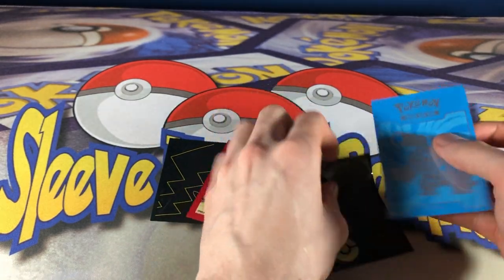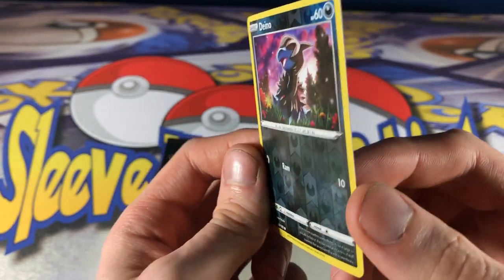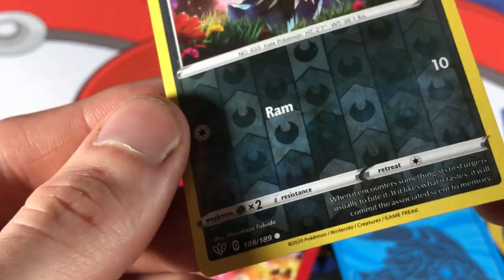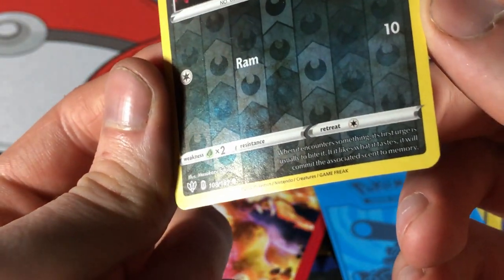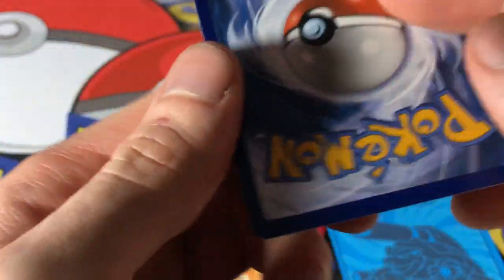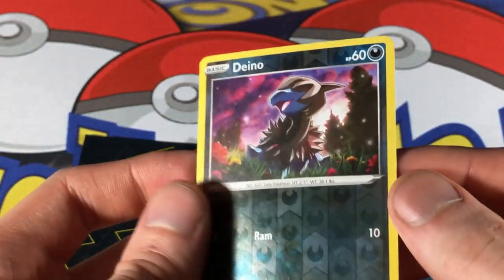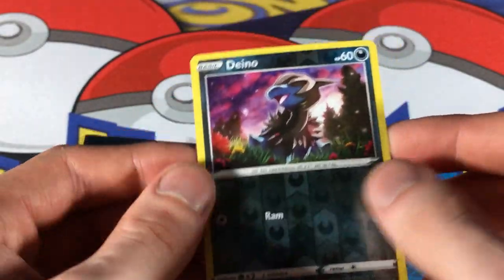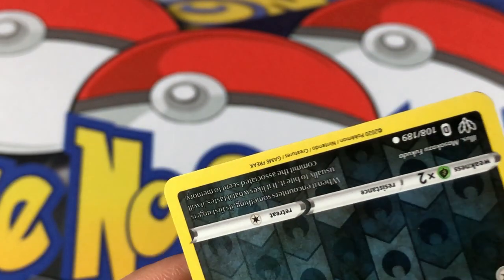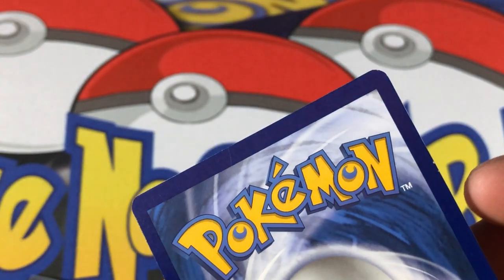This is the chosen one — the card I picked for the test. It's a reverse holo, as you can see. Hopefully it'll help us see the scratches a little bit easier. It's in pretty good shape. I think I pulled this from a booster pack and just put it aside a couple months ago. The edges aren't perfect, the corners aren't perfect, as quality in these cards has sort of wavered over the past few years.